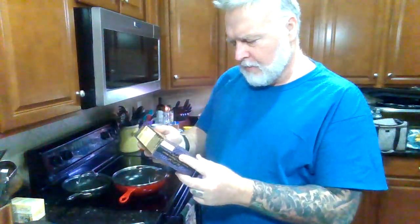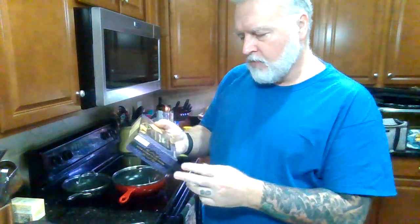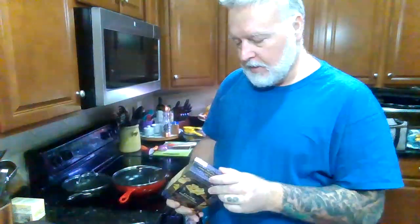I got this box of macaroni and cheese — it's a porcini mushroom truffle with aged cheddar creamy mac and cheese. So I'm going to use this and add some other things to it and see if we can't turn it into a meal.